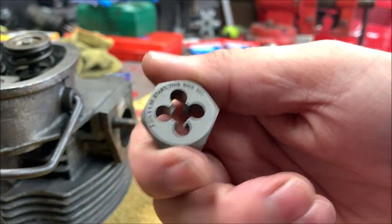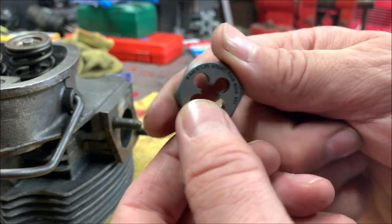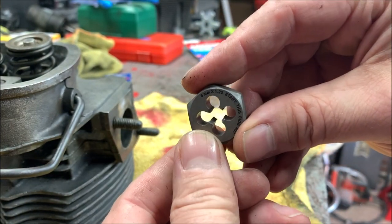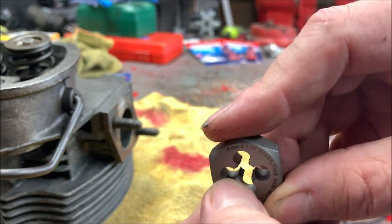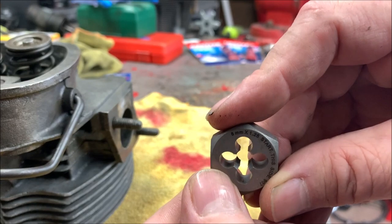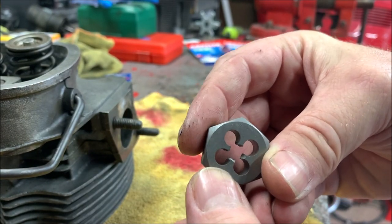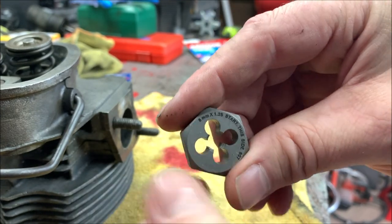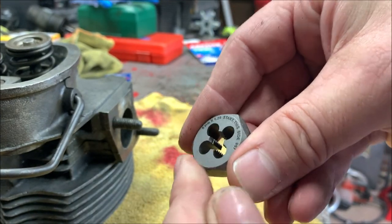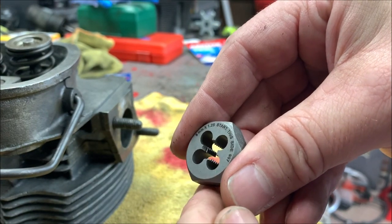As you can see here - 'this side up' - if you look, there's a little blank chamfered section in there. You don't start it from this side; that's the ending point - it's flat on this side. On the other side you can see it's opened up. See the flat void at the top? That's where you start it.